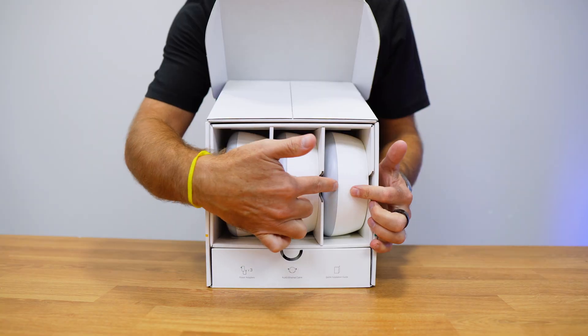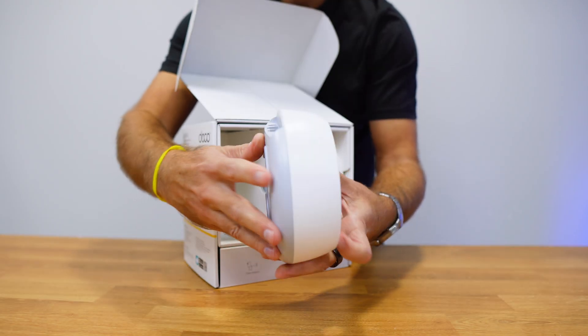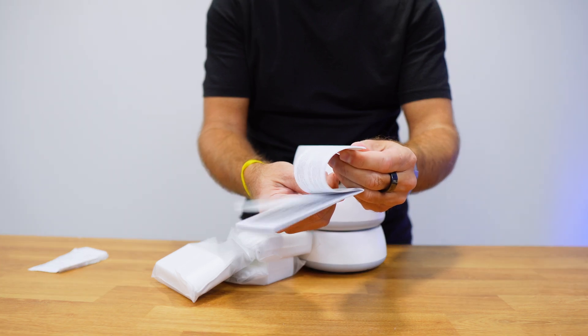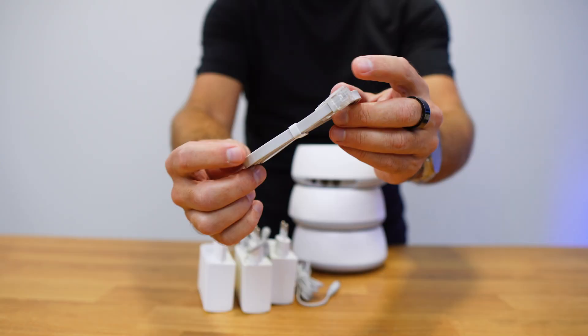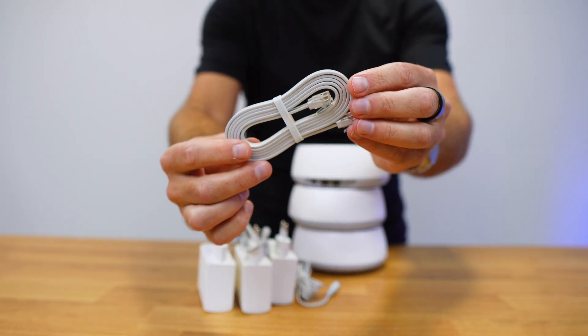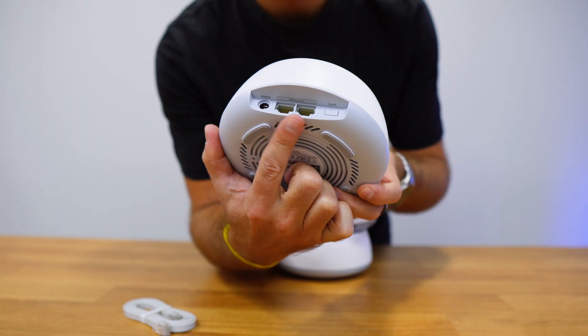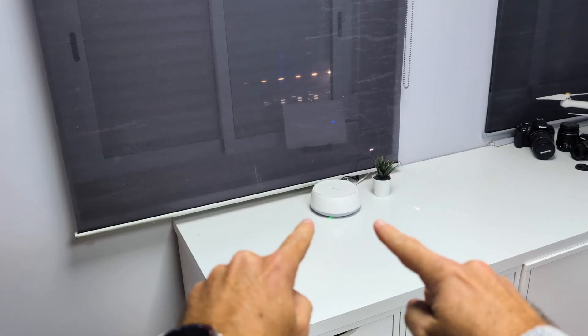Inside the package there are three units, but there's also a two-unit pack and you can buy additional units individually to expand the signal even more later on. It comes with an installation guide, one power adapter per unit, and a network cable. Each unit has two 2.5 Gigabit Ethernet ports and a very simple design that can be placed on any furniture and goes unnoticed.